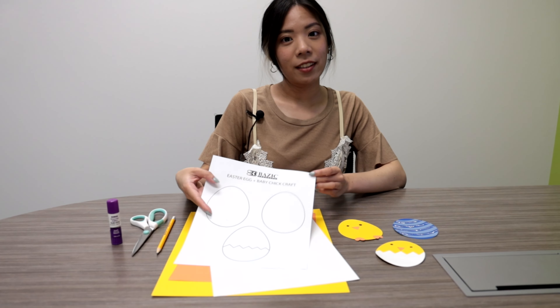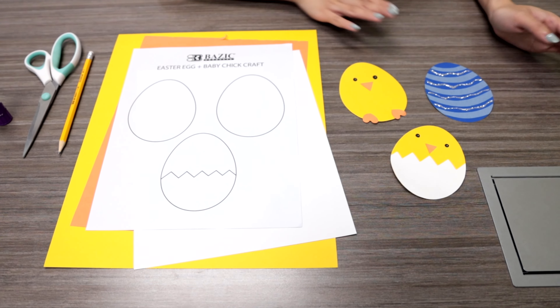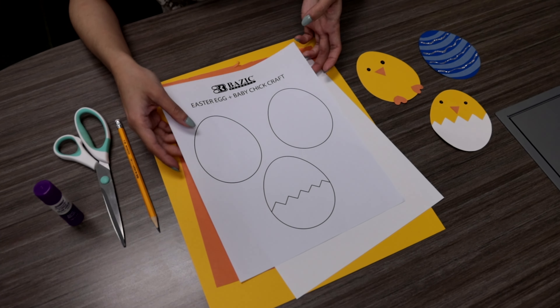So after gathering all of your materials, the first step you're going to do is take the template and cut out the egg shapes. With this template you can create an Easter egg, a hatched chicken, and an unhatched chicken. So with that, let's start cutting.